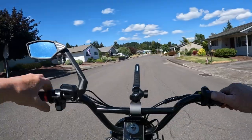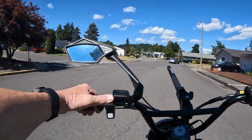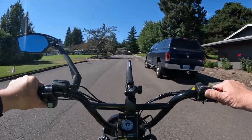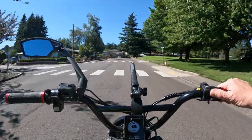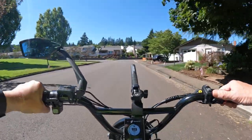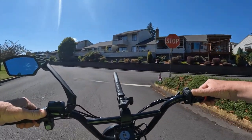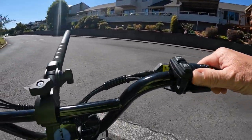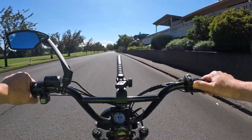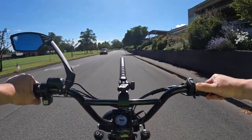I recently started using — and it's not on this video but you'll be seeing it more often — the Insta360 X4, the newest Insta360 camera, and it's very impressive. I hope to bring you some awesome views from the ride so you're not just seeing the straight ahead look. It gives you that view from all angles, which I think adds to the ride and to the viewers watching. Today I'm just using the GoPro 10, but we'll go back and forth with each camera.